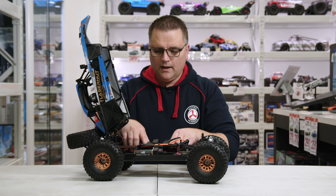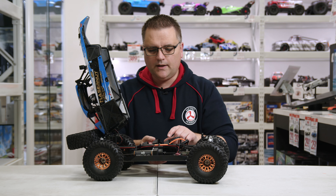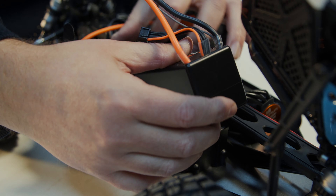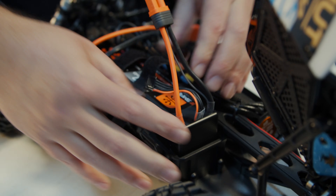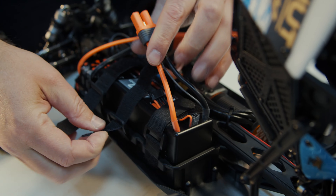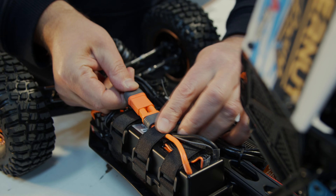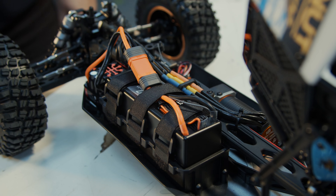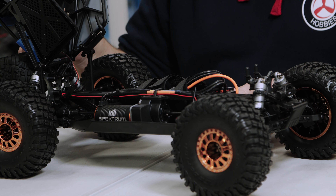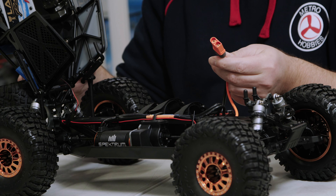The battery tray appears to be non-adjustable lengthwise — it's all one piece with three battery straps to hold the battery in place. This will only fit standard conventional 3S or 4S batteries; you won't be able to fit anything out of the ordinary unless you dremel out the back of the battery tray to let batteries hang out slightly — which isn't necessarily recommended.